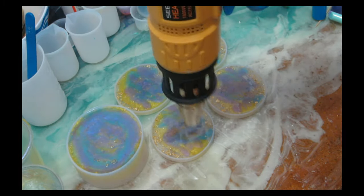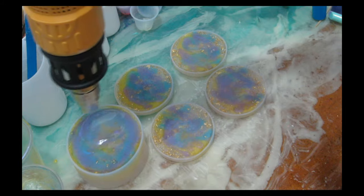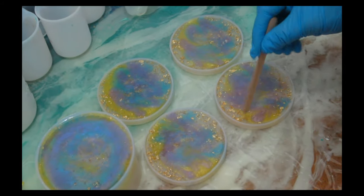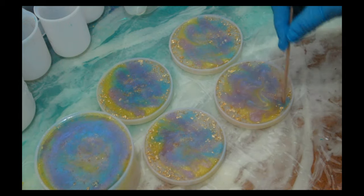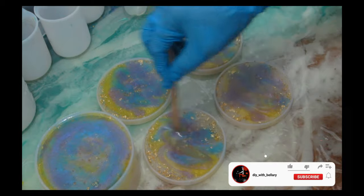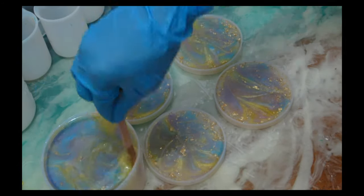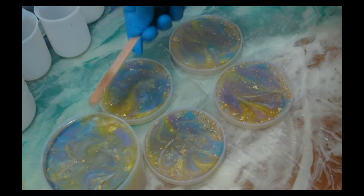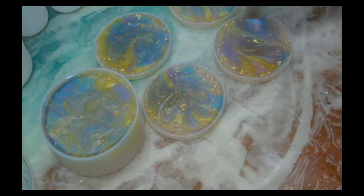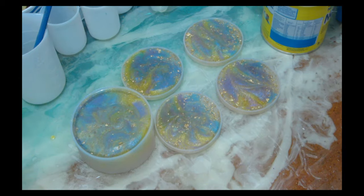You have to mix them just a little to give them that effect. One trick when dealing with these coaster molds: take your popsicle stick, stick it down on the side and move it along the side — this will pop any big bubbles hiding in there, and you can pull them up and pop them on the surface. For your torch, make sure you use it on super low heat, don't go near your coaster edges, mostly stay focused on the center.